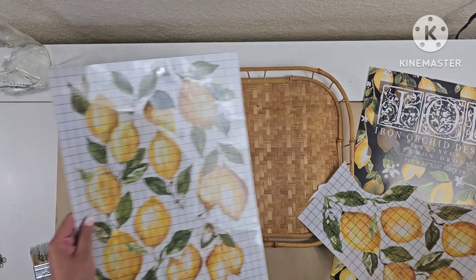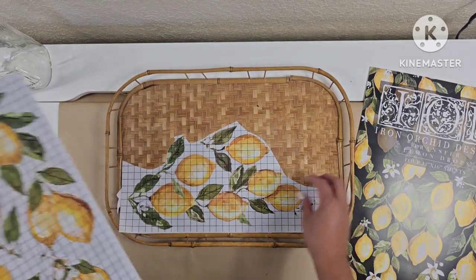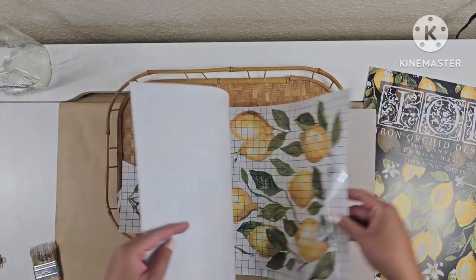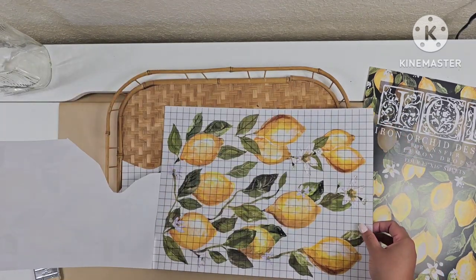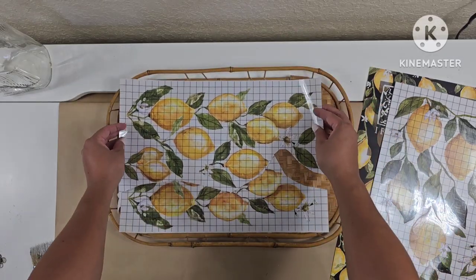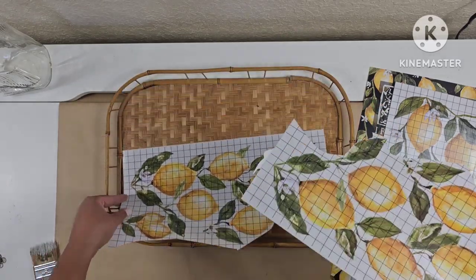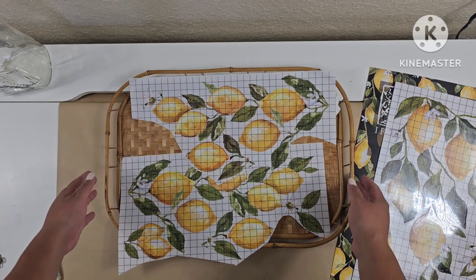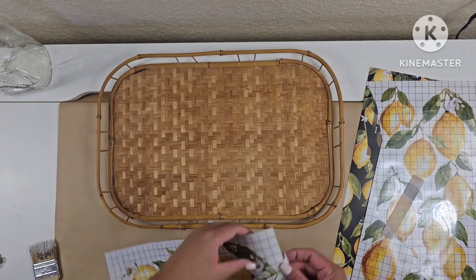While those sit and dry, I'm going to move on to the next one. Using these transfers from IOD Lemon Drops, I'm going to give this little wicker tray a makeover. I actually have a stack of them, so I'm trying to figure out some things to do with them — or I might just place them as they are in my booth. Here I'm figuring out the placement of the transfer.